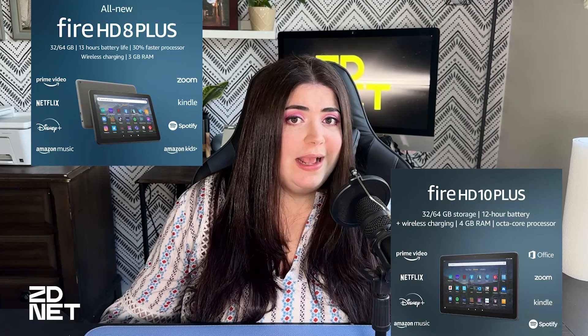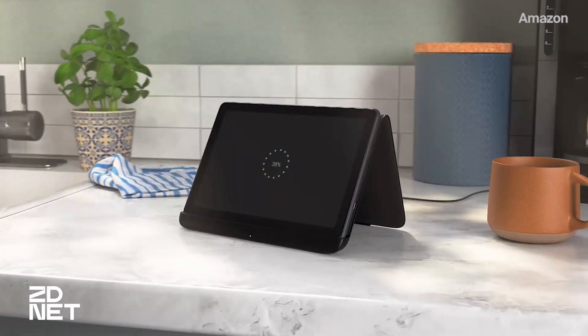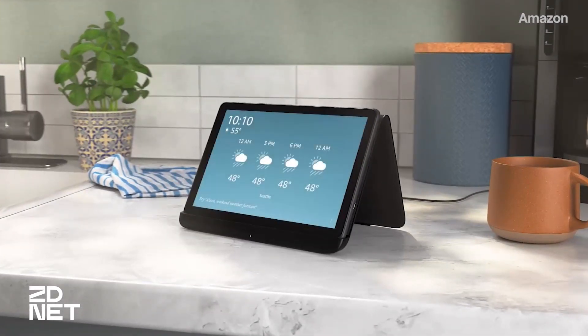Amazon does have the Fire HD 8 Plus and the Fire HD 10 Plus, which you can actually buy a separate charging dock for because they support wireless charging, and you can set it up so that Show Mode comes on automatically when you dock your tablet.